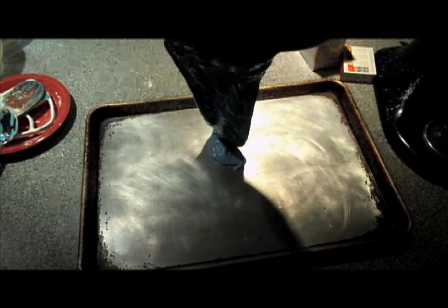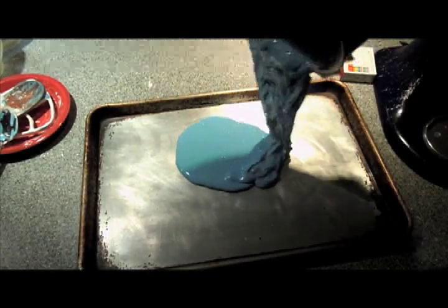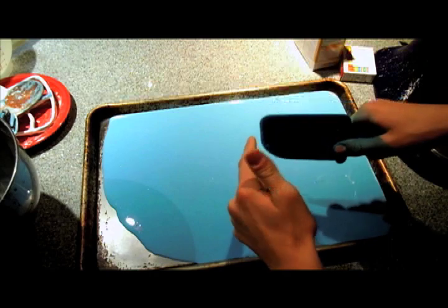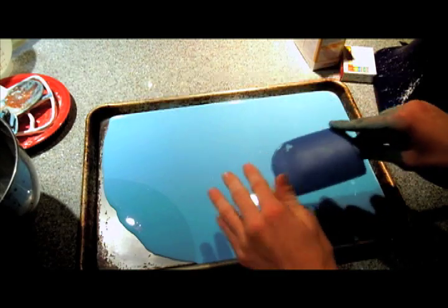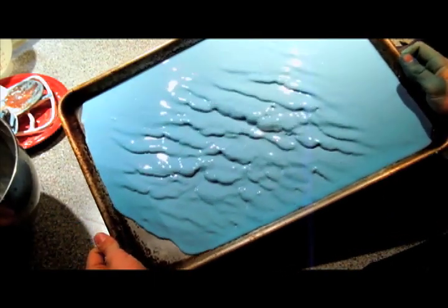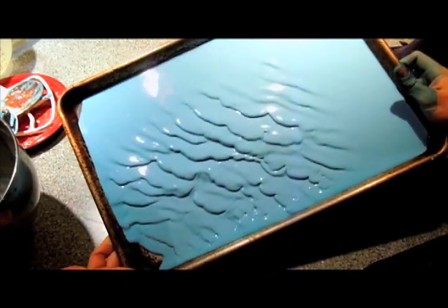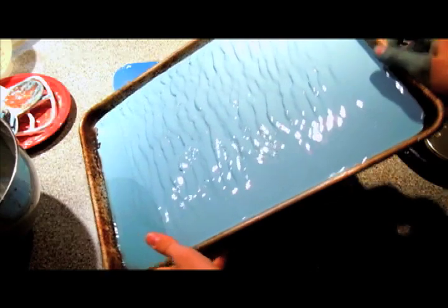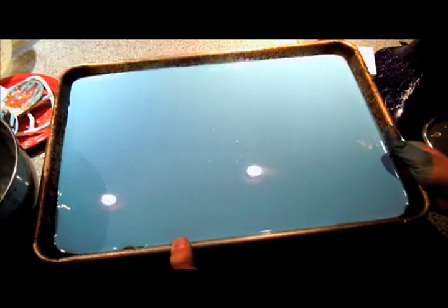Look at that — that's crazy. I'm going to spread it around so that it can dry out faster. That just looks wicked. I'm going to take this and stick it on top of a register so that heat will help it dry out faster.